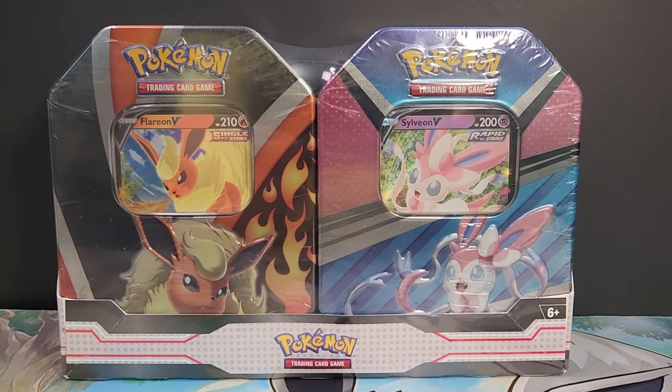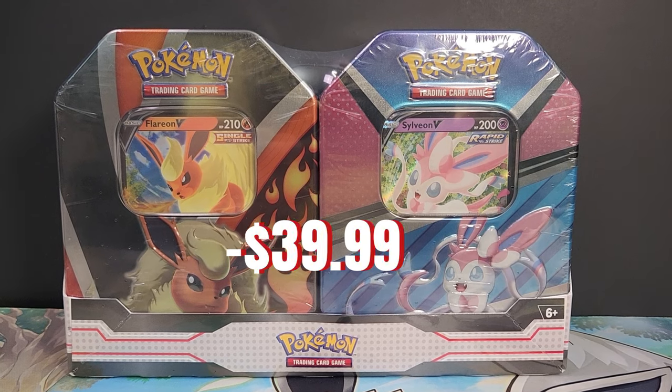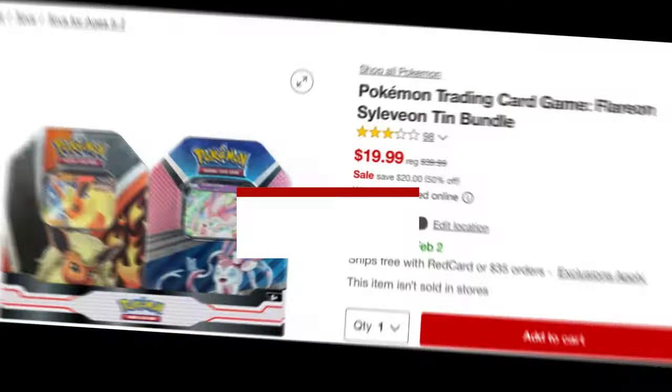Target is offering an awesome two-pack of Eevee Evolutions and V-Hero tins, which used to be $40, now discounted to just $19.99, and they can be ordered online.